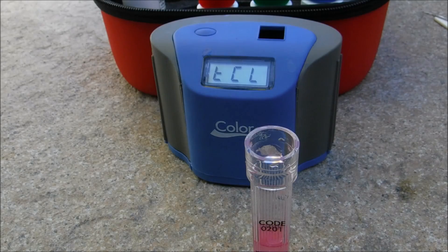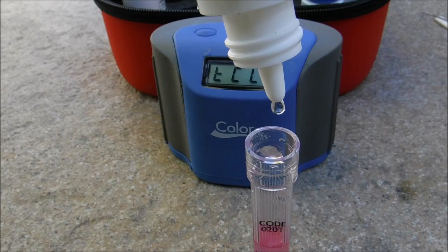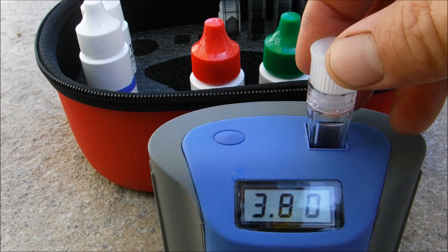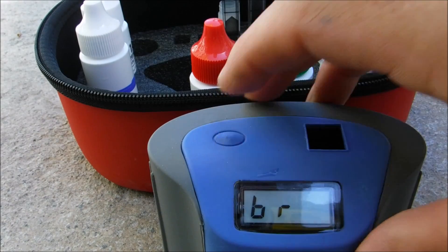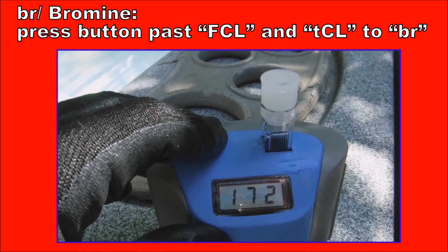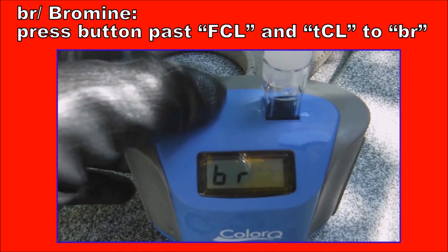Hit the button again for total chlorine. Add five drops of DPT3, cap it, invert it once, insert the sample, and hit the button. There's some combined chlorine in this particular pool. For bromine — skip this if you have a standard pool — push the button past free chlorine and past total chlorine until you reach bromine, then hit the button. The bromine reading here is 4.9 parts per million.